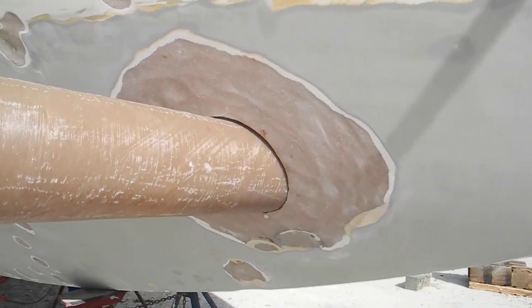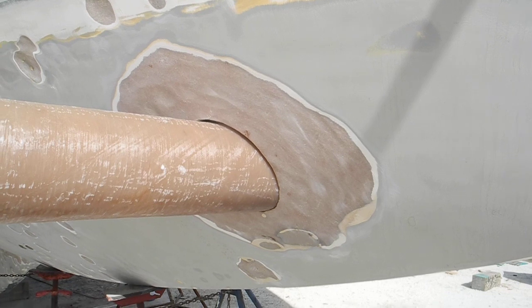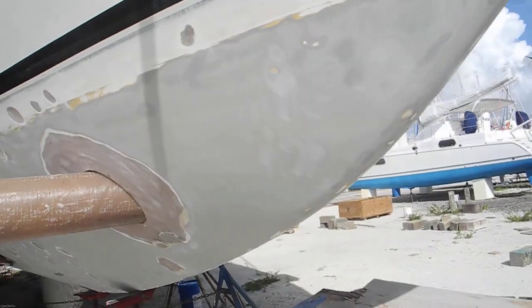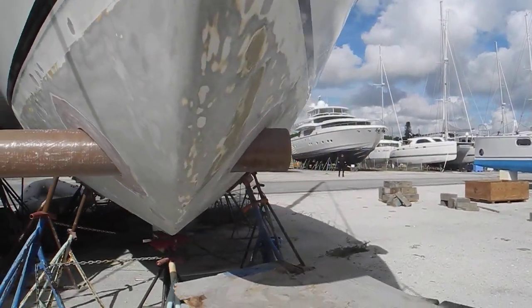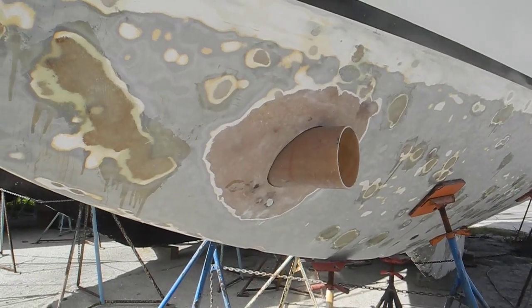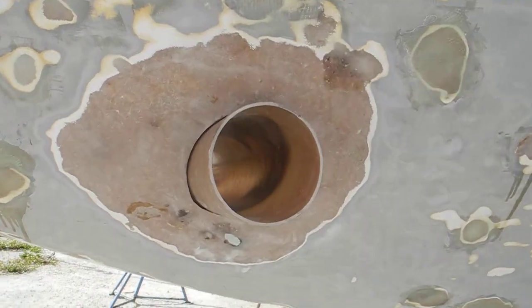You can tell this is a specialized skill to have done, both at the factory for an original boat and aftermarket on a used boat. Let me walk around here a bit — you can see the other side where they're also doing some hull work, some patchwork on the boat hull itself.